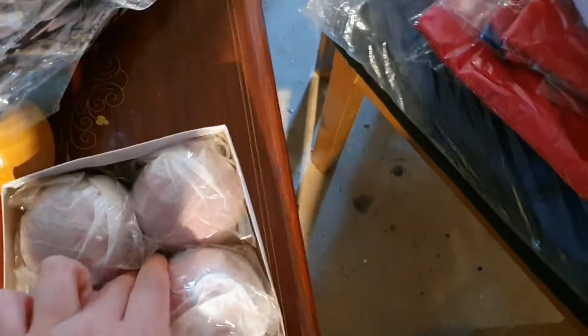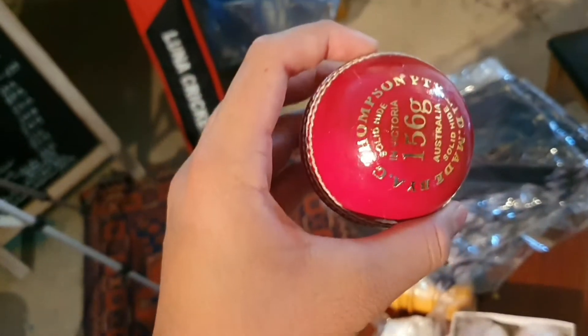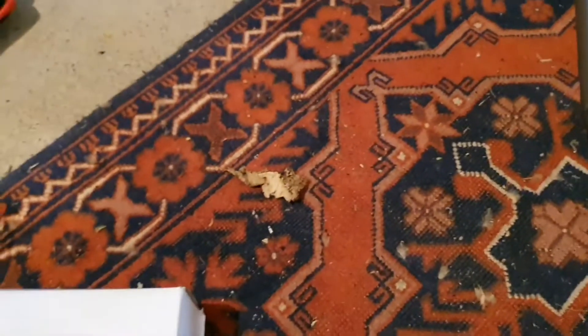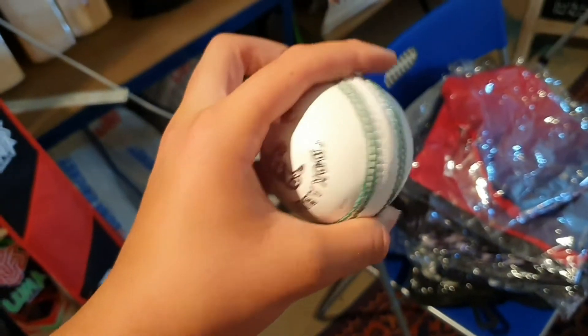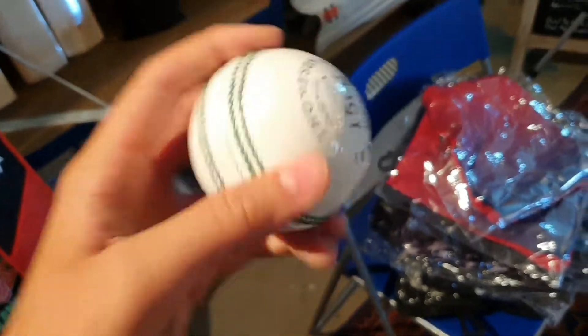These are Kookaburra red balls — they come up a bit pink on the camera but they are red. Very nice balls. We'll show you the white balls as well. And here you can see the white balls — very nice, nice detail printing and a nice seam as well.